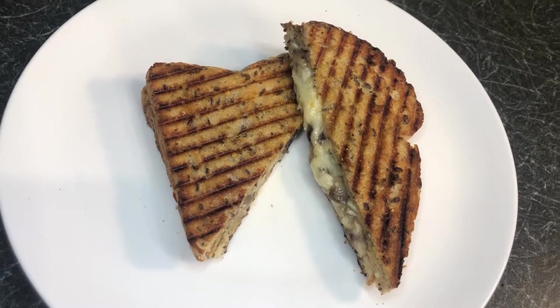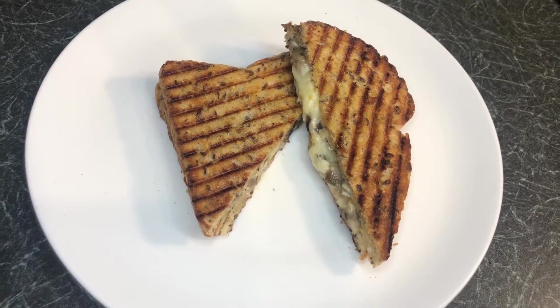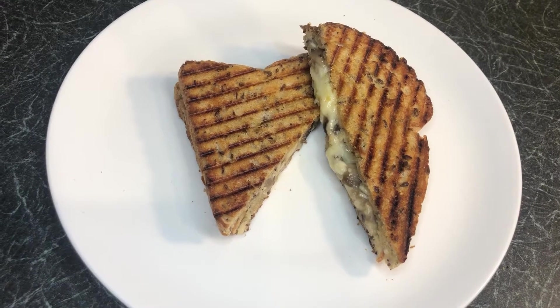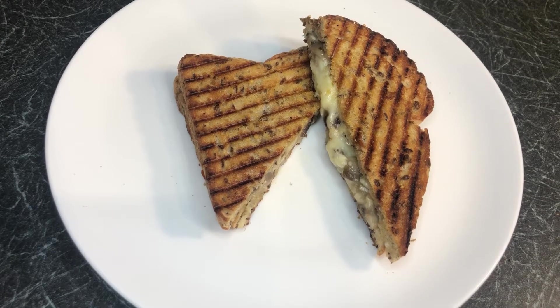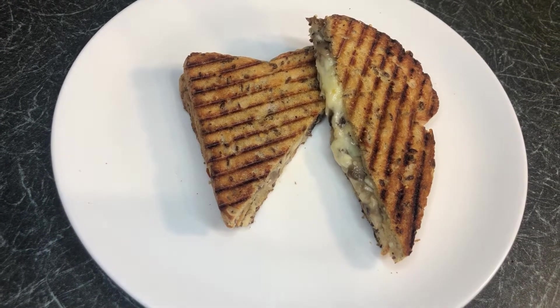Hey cheeky chefs, welcome back to my YouTube channel! Hope you are all doing well. Today we will be making this delicious mushroom and cheese toasty. You can have this anytime of the day — for breakfast, as a snack — and it's really easy, healthy, and tasty. So let's begin!